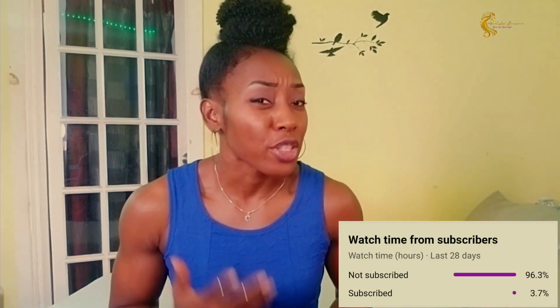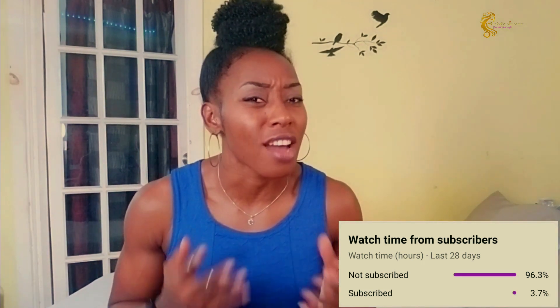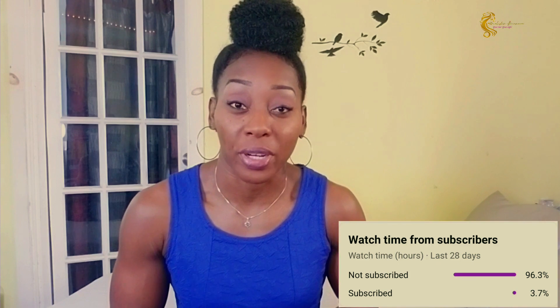Quick favor, guys — YouTube is saying that 96% of people who watch my channel are not subscribed, so make sure to go ahead and subscribe to my channel. Thank you for your support!